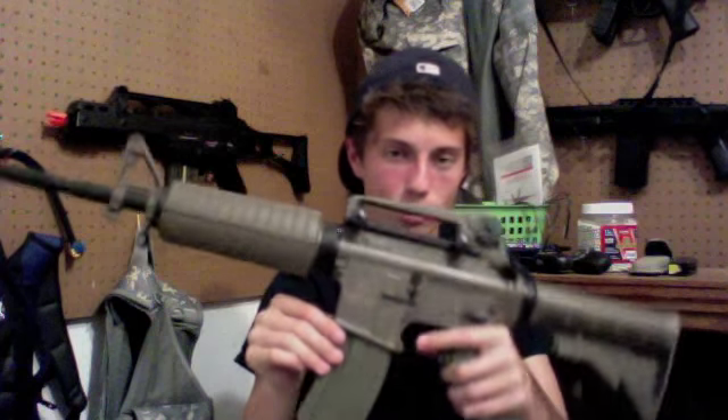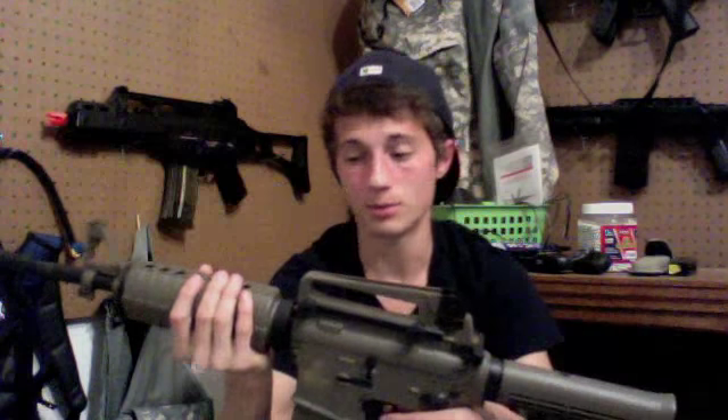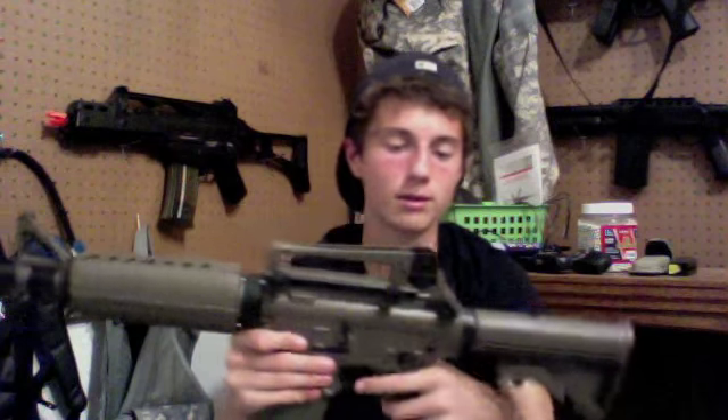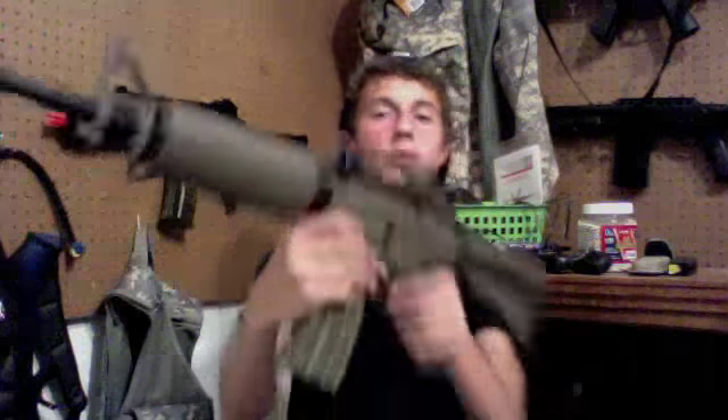This gun shoots pretty well in both full auto and semi — it's pretty loud and you can feel it jerk a little, which is kind of cool. One thing I forgot to mention: on this side you have the forward assist, which doesn't actually do anything functionally but you can push it.